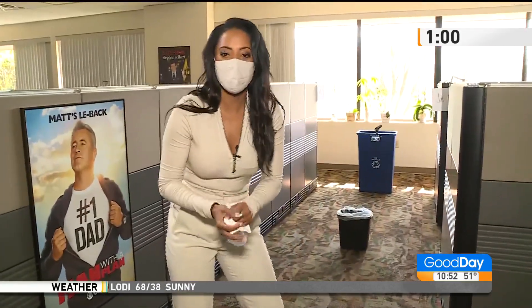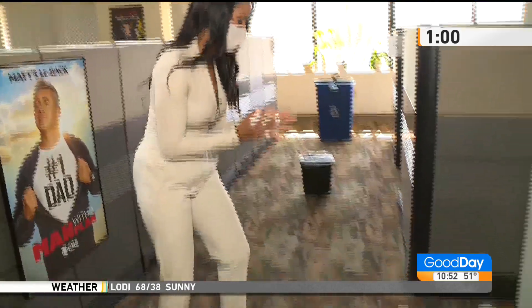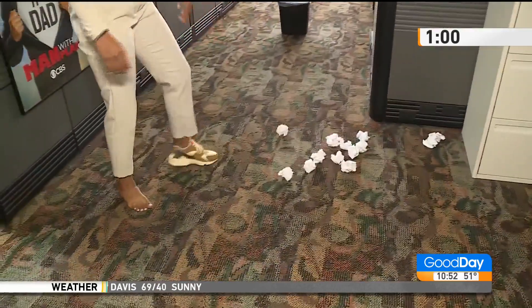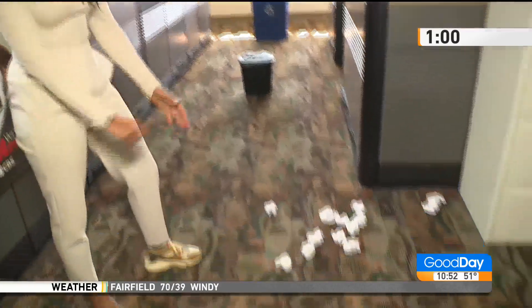Okay, you ready? I'm ready. You're going to grip with your toes and toss it into the garbage can. On your mark. Okay. Set. Go.